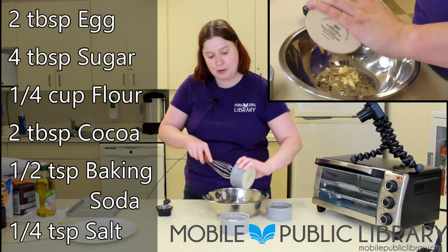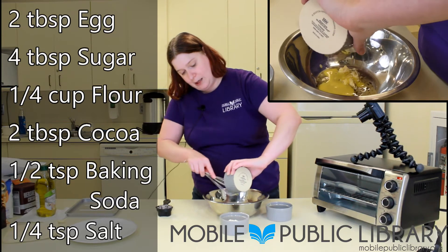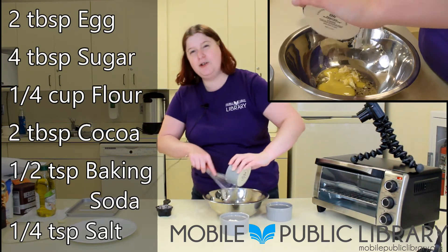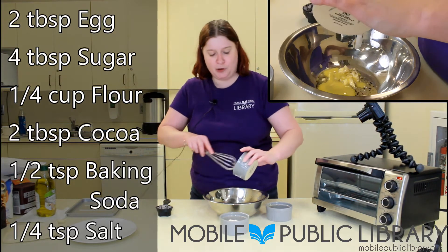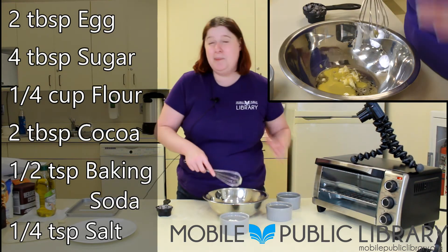Hi, this is the video editor. We had a little audio problem here. Lynn is adding two tablespoons of egg beaters. You can also just beat up an egg and measure out two tablespoons, but she used egg beaters because that's a little bit easier.